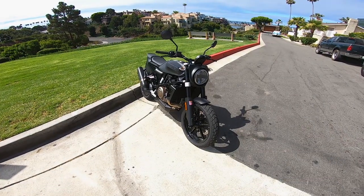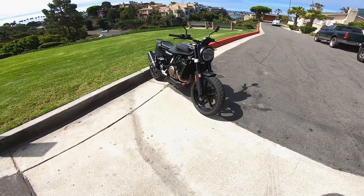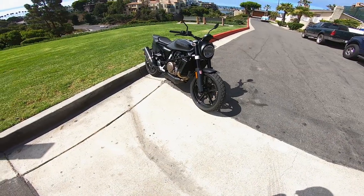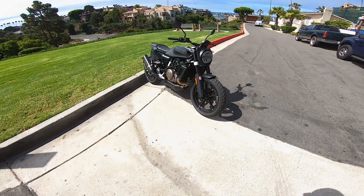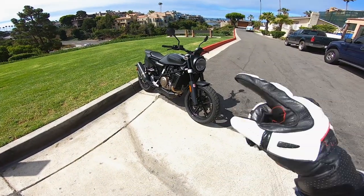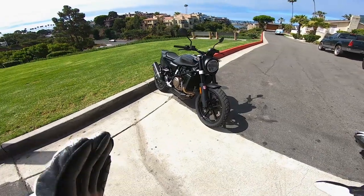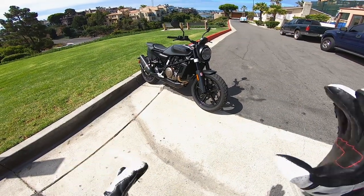Here it is guys — Husqvarna's 2019 Svartpilen 701. This is an all-new street bike from Husqvarna for the 2019 model year, and it's part of Husqvarna's four-bike street bike lineup: the Vitpilen 401, the Vitpilen 701, the Svartpilen 401, and the Svartpilen 701. It's a very nice-looking bike — a little bit flat-track-y, a little bit dark, almost gothic-like. I really like how everything's blacked out.